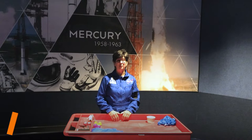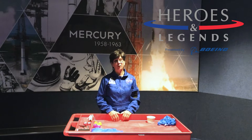Hi, I'm Dee, coming to you from the Kennedy Space Center Visitor Complex in the building devoted to our heroes and legends of the early space program, including Project Mercury and Project Gemini. Both of those programs were to test whether or not human beings could live and work in space, as we were getting ready to go to the moon.